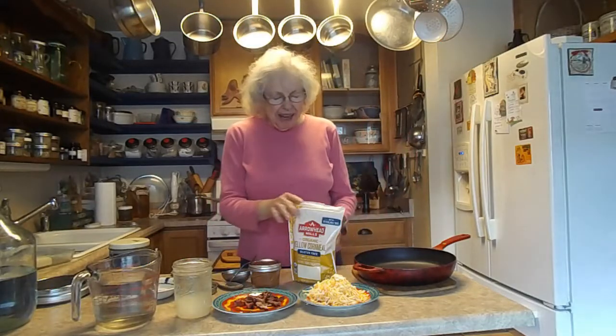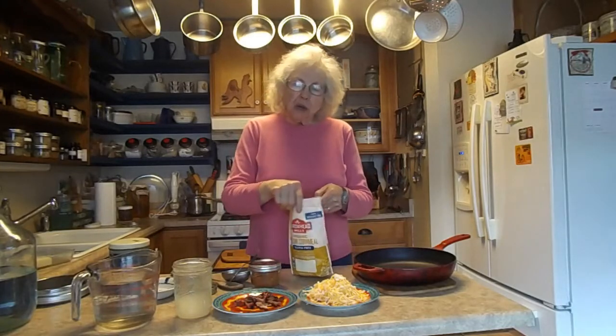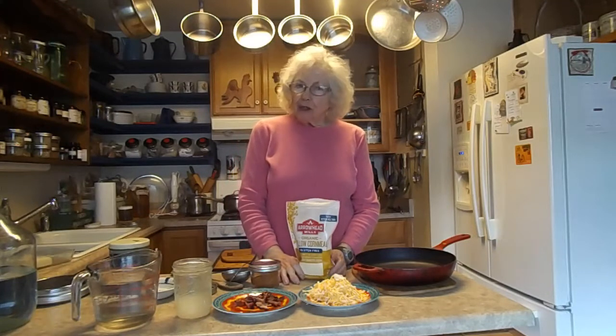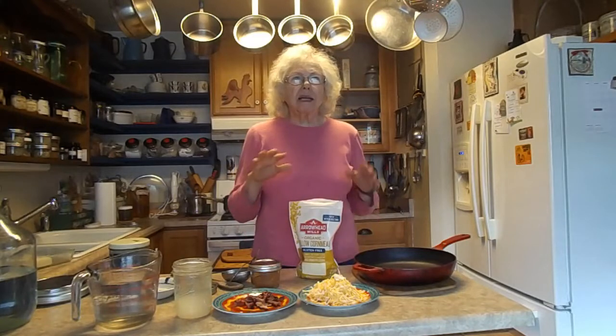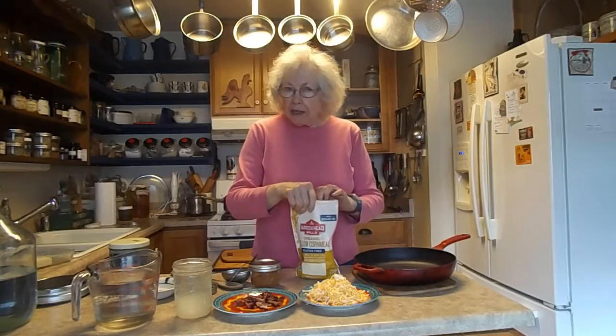Good morning, Mary Ann surviving my 80s. I wanted to show you another staple that we didn't do the other day. I used to do quite a bit of different things with it — almost like a lasagna, with beans, or whatever, like tamales.